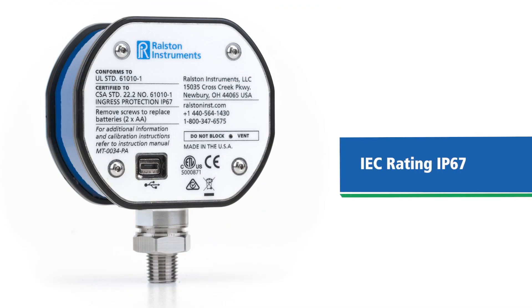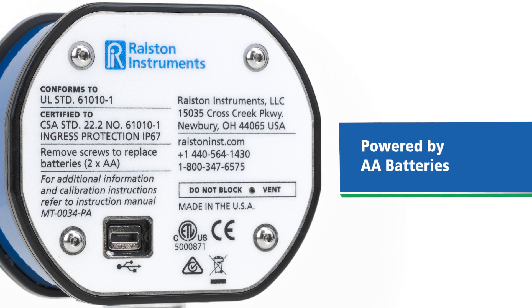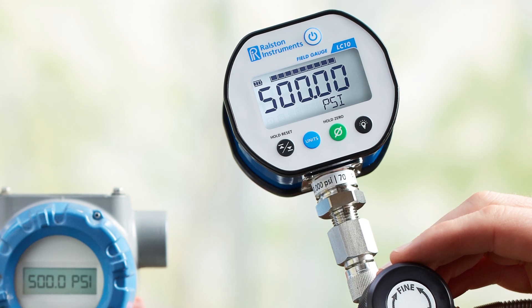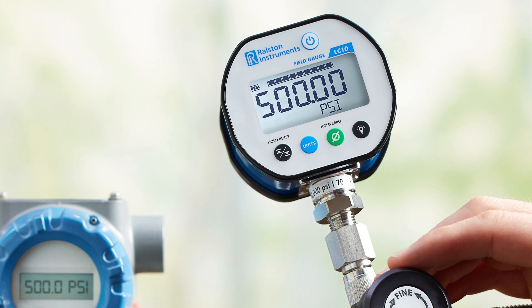Like all Ralston products, the field gauge is rugged and easy to service. It has an ingress protection rating of IP67 for protection from harmful dust or immersion in water up to one meter, so the internal components are protected from the elements. No special battery is required, as it is powered by two commonly available AA batteries. Made in the USA, our digital field gauge can withstand abuse with a case made of powder-coated aluminum and a hard plastic lens over the liquid crystal display to withstand shocks and hits.